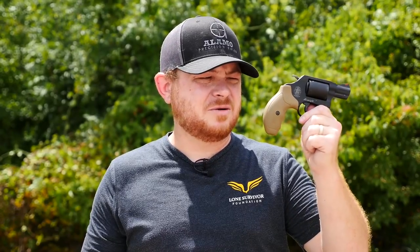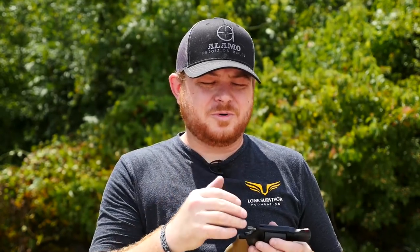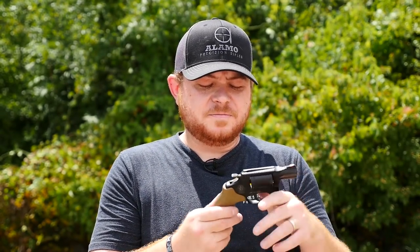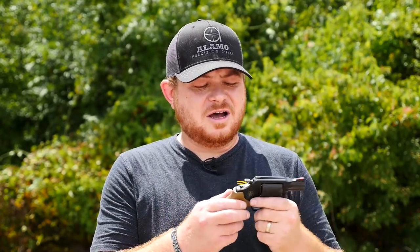It was surprisingly accurate at some distance — not terrible distance, because it is a pretty short barrel and a little snub revolver. I wasn't shooting it at like 25 yards or further, but at about 15 yards it was pretty accurate in single action. It's a really good looking revolver, and if I were looking for a full power Magnum carry gun, this would probably be close to the top of my list. Personally I like semi-autos a little bit more for carry use, because I'm used to clearing malfunctions if they happen, and I'm pretty set on my carry gun.